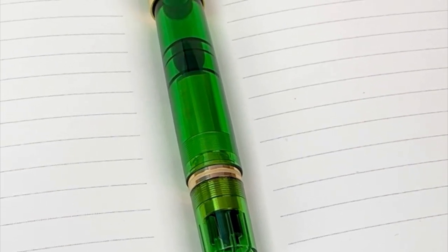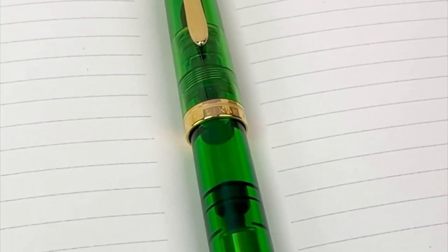Subscribe for more exciting luxury pen reveals, and shop your luxury pens for your collection at pinchlay.com.